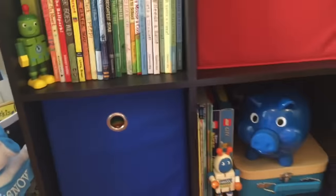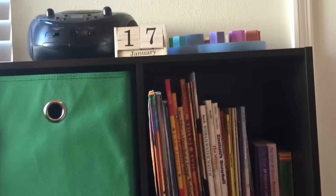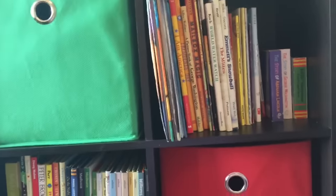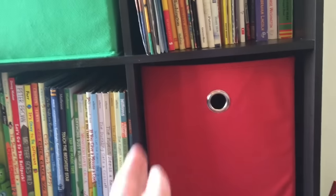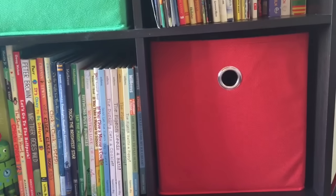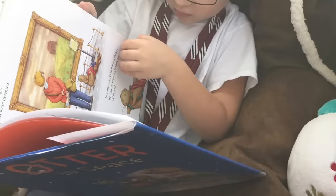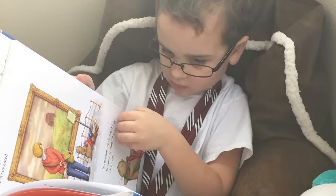So that is his — I consider this more his reading section than his toy shelves. I think it's a little bit more educational. Obviously we're going to start phasing out some of the toys and putting more books in. I hope you found this helpful. Thanks for watching and we'll see you next time. Bye-bye.